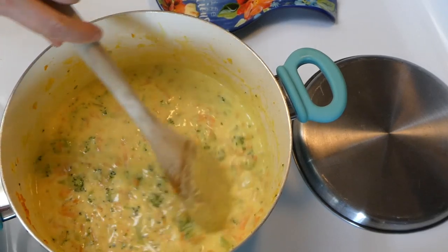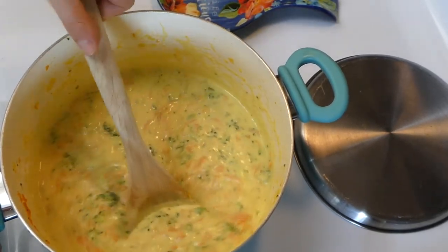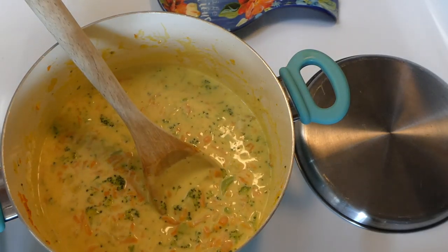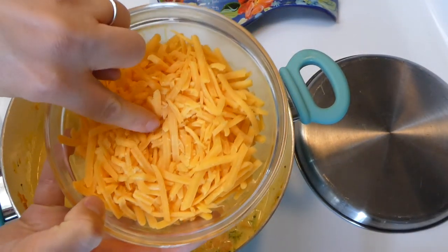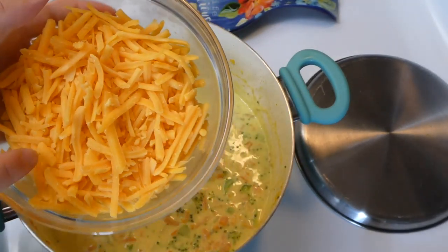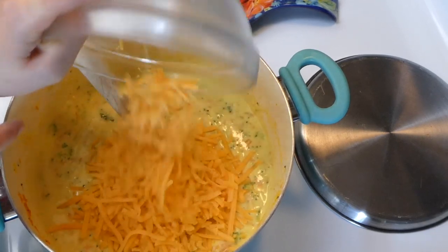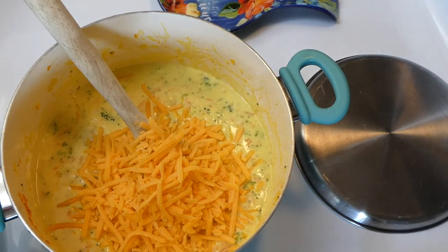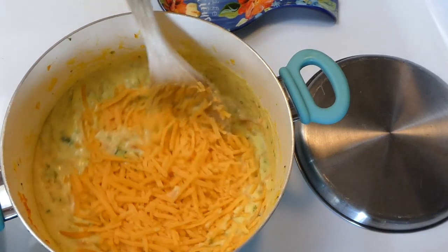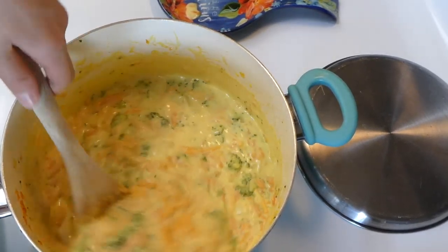Our soup is so thick and beautiful right now. So now we're just going to be adding in our two cups of mild cheddar cheese. This is already grated cheddar cheese — if you grate your own cheddar cheese it will melt down better, but I just didn't have any. So I'm just going to add this in and stir it around for about five minutes just to get this cheese melted and everything warmed through.